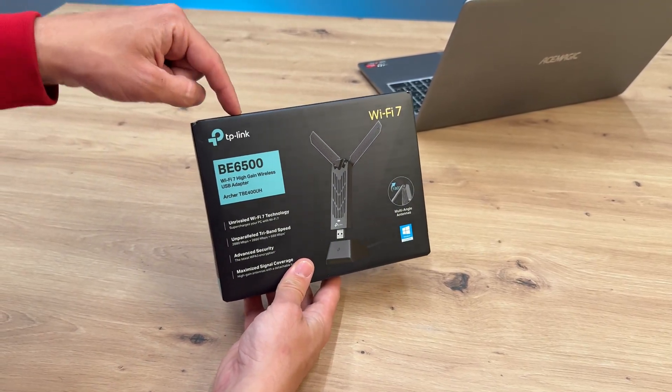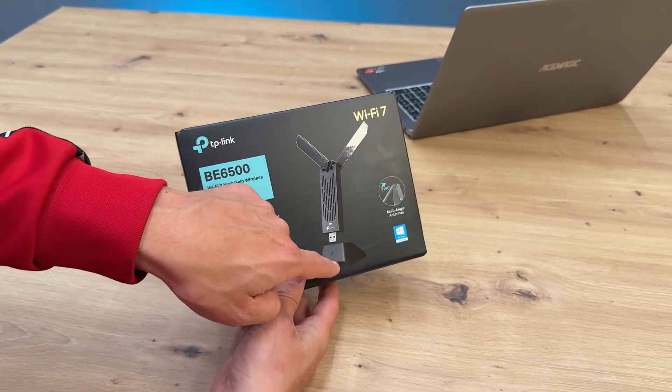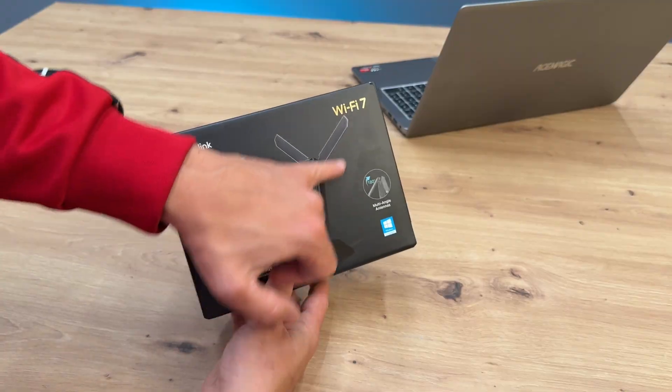I will present to you a Wi-Fi USB adapter set with a stand included. The stand allows us to easily position it closer to the modem router, with the help of two antennas enhancing the signal strength.